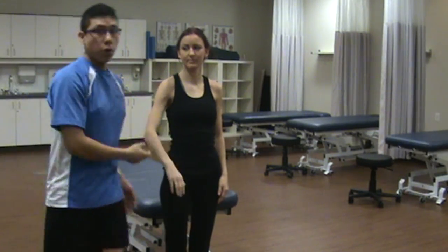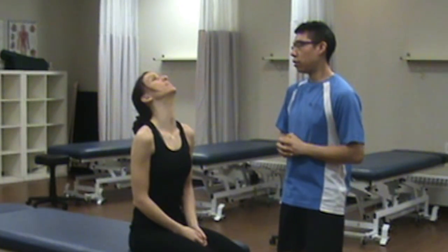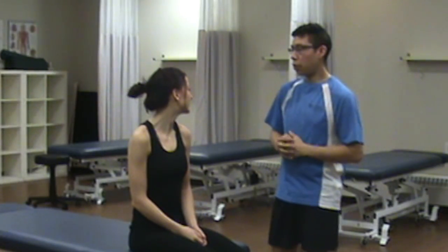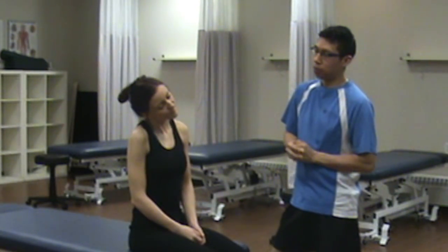Now that we've ruled out the shoulders, we're going to move on to active range of motion. Could you bring your chin to your chest? Anything with that? Come back to neutral. Could you bring your chin up towards the ceiling as much as you can? Anything with that? No. Come back to looking straight forward. Could you rotate towards the shoulder? Anything with that? Look straight ahead — same thing to the right.